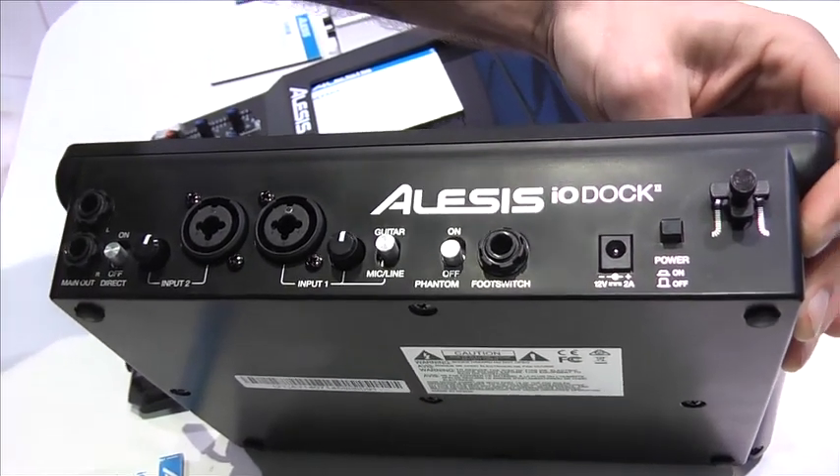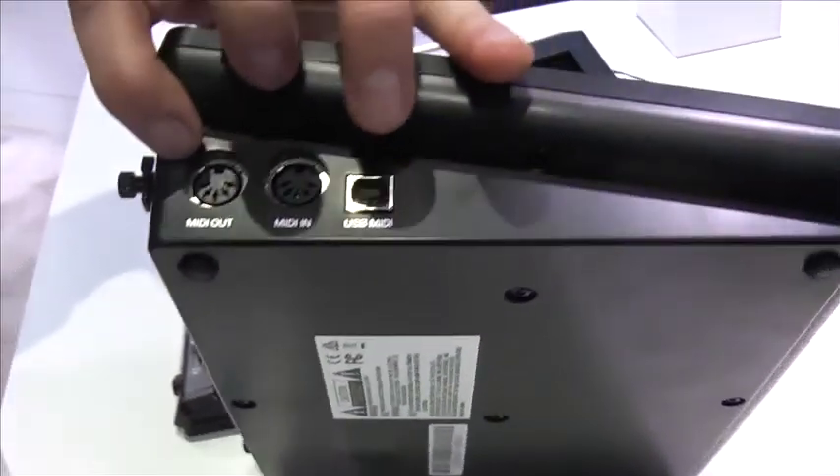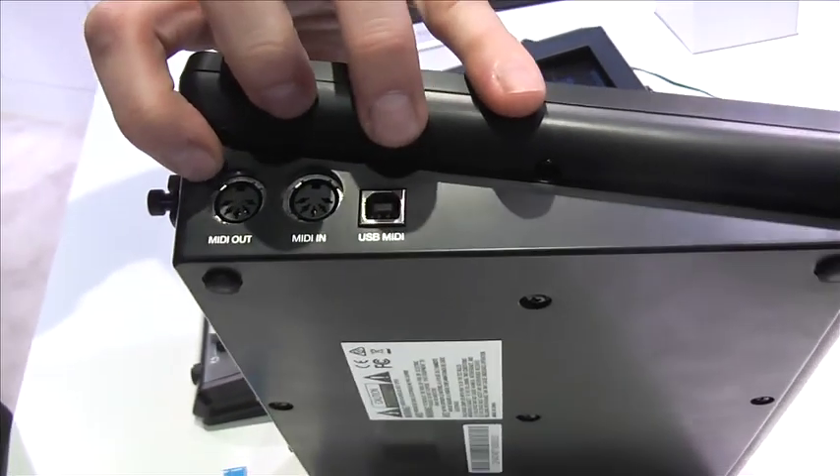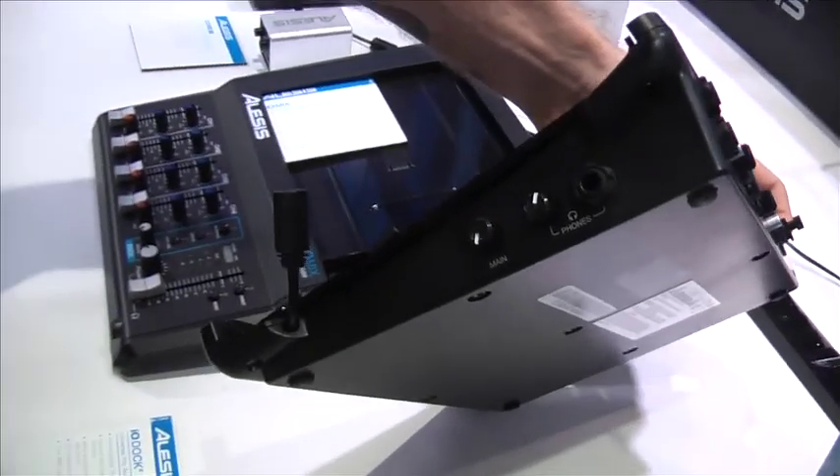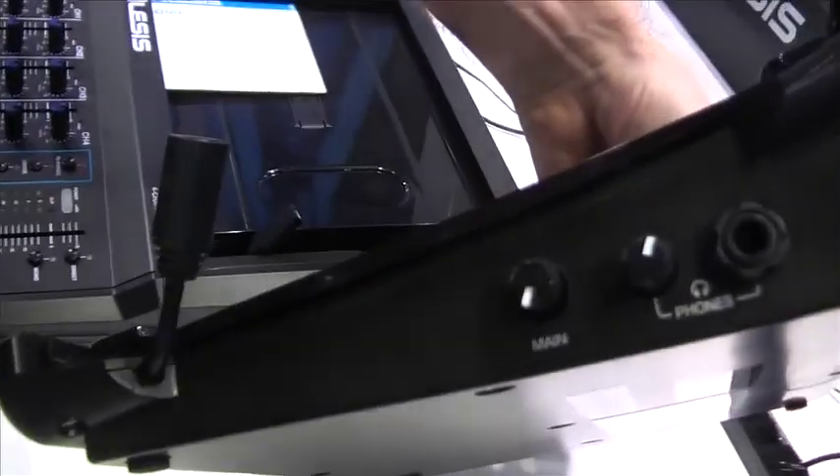You can even plug in a foot switch if you're wanting to run an instrument in via MIDI. You have USB out to run to your computer, as well as a headphone jack with its own independent volume control.